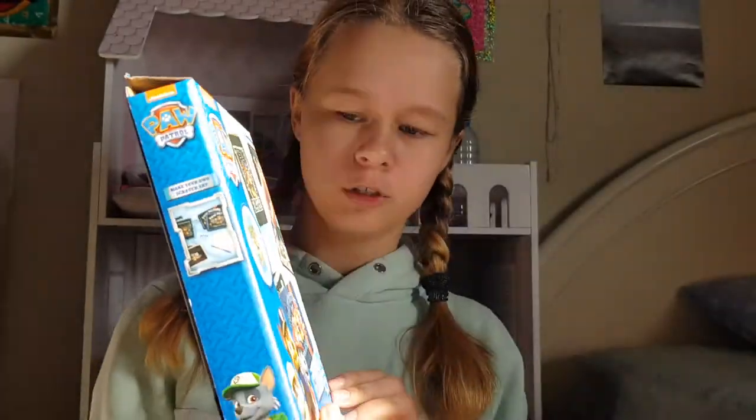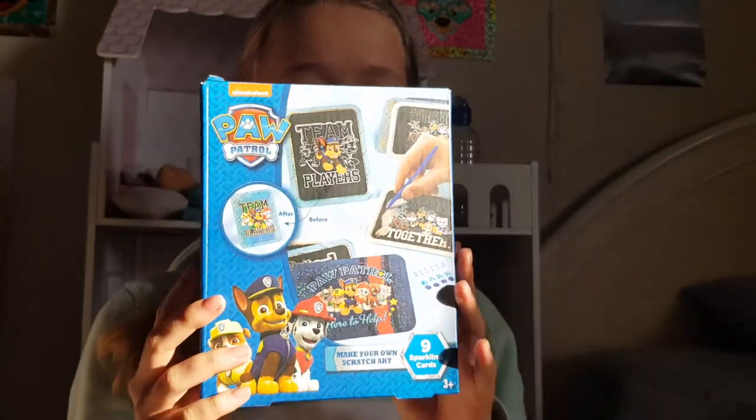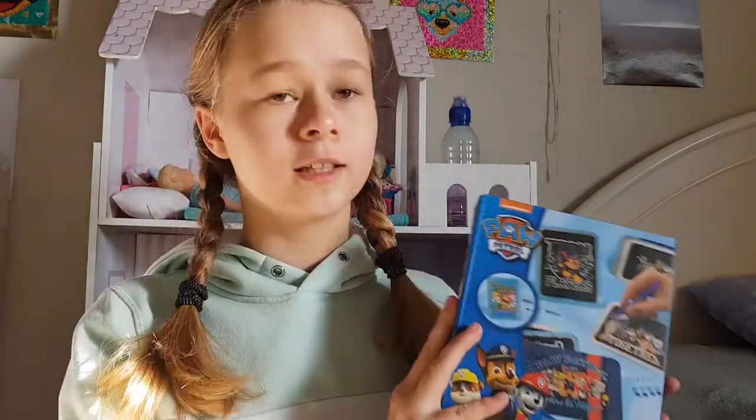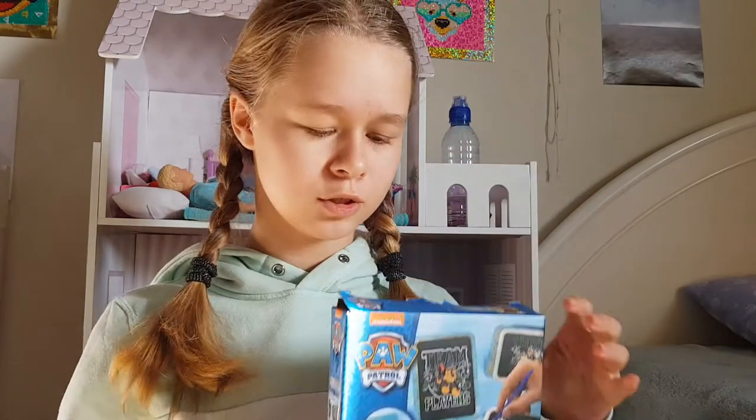Hi and welcome to a new video! Today I'm gonna do another drawing video. I already made a few like with Anna and Elsa, or drawing a puppy — I made that too. I also made a pony. Today I'm gonna do some Paw Patrol scratch art. It's super sunny today so I closed the curtains a bit, and this is gonna be so much fun and so satisfying!